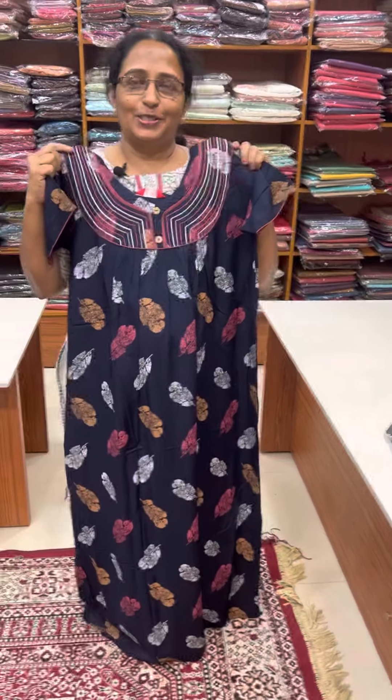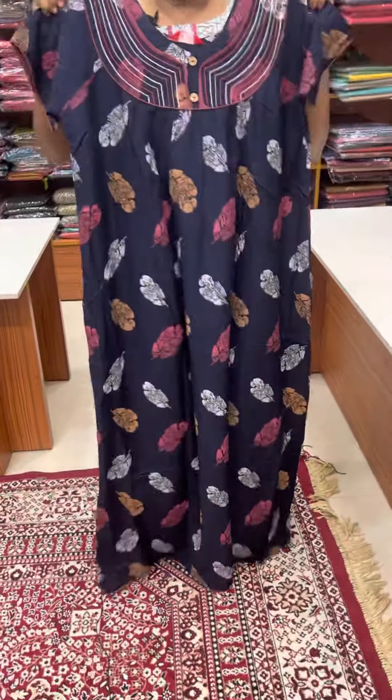Hello friends, I am Jenny Ains Ladies Clothing Store. We have a collection of N-Style in the media.